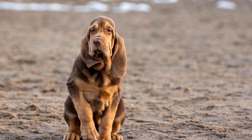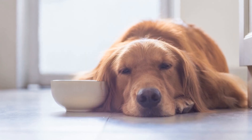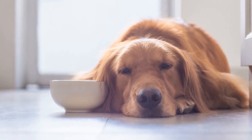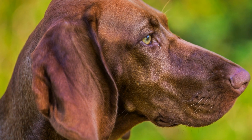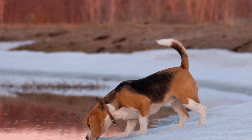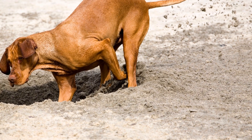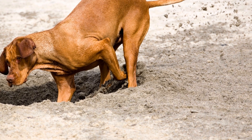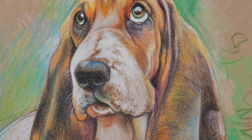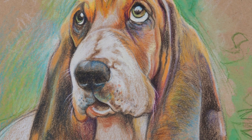8. Patience and Consistency. Socializing an adult bloodhound requires patience and consistency. Every dog is different, and they might progress at their own pace. Some bloodhounds might be naturally more reserved, while others might adapt quickly. Be patient and understanding while consistently working on their socialization skills. Celebrate small victories and do not get discouraged by setbacks.